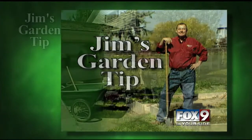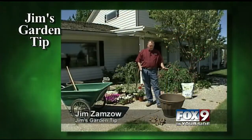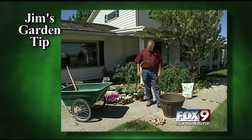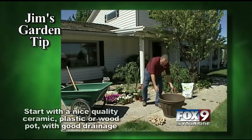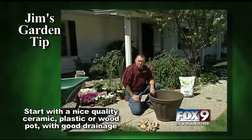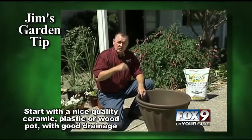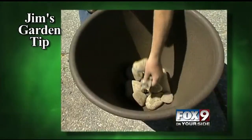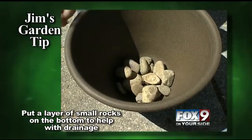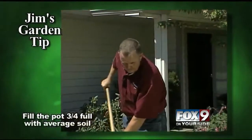Welcome to Jim's Garden Tip. Today I'll show you how to plant large pots, or what some people call half whiskey barrels. Start off with a nice quality pot — it can be ceramic, plastic, or wood — just make sure there's good drainage in the bottom. Begin by putting a layer of rocks that will allow water to sift through the soil to the bottom and drain out.